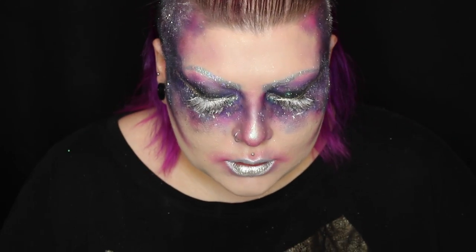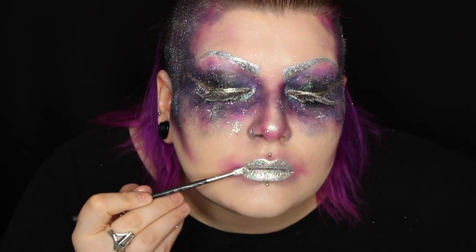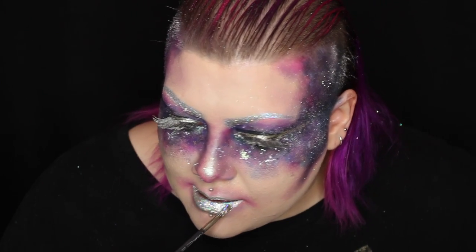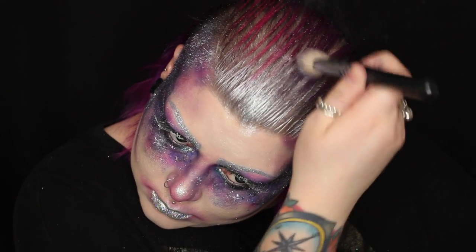Although it's not a liquid lipstick, liquid liners can kind of act as one. Then of course the next thing I'm doing is adding even more holographic glitter. I then started to paint my hair with just the silver powder but it wasn't strong enough.